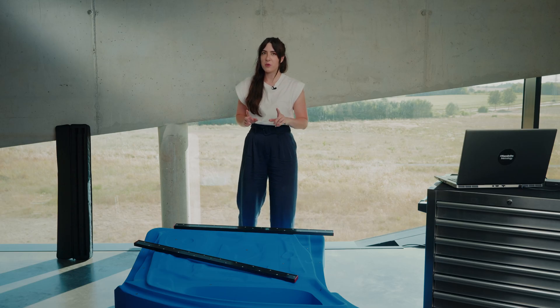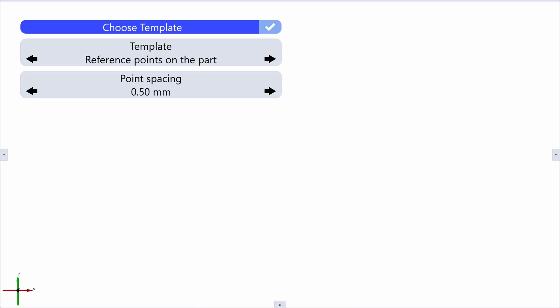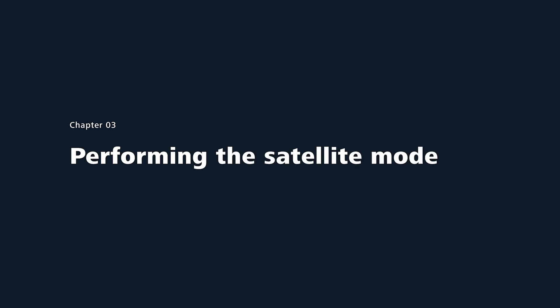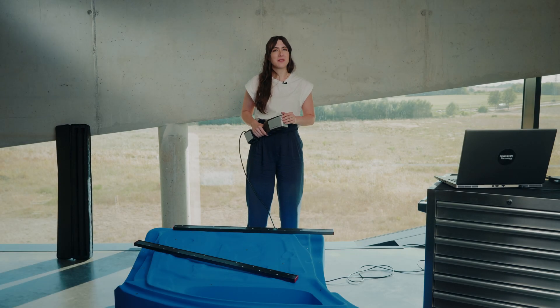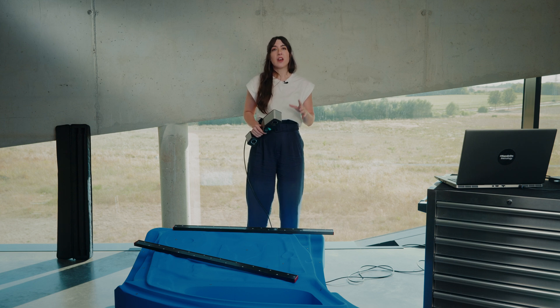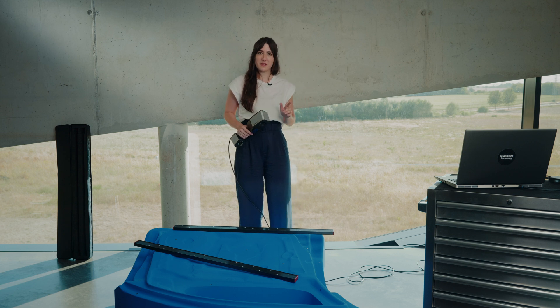Now we are ready to use the satellite mode by selecting the corresponding template. Just position your part in the grid that is projected and start taking pictures of the part by using the trigger button on the T-ScanHawk 2. Every picture will immediately show up in the software. You can already see that all reference points as well as the scale bars are recognized.